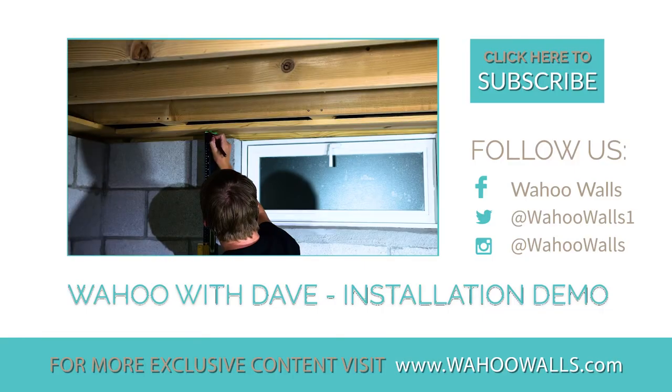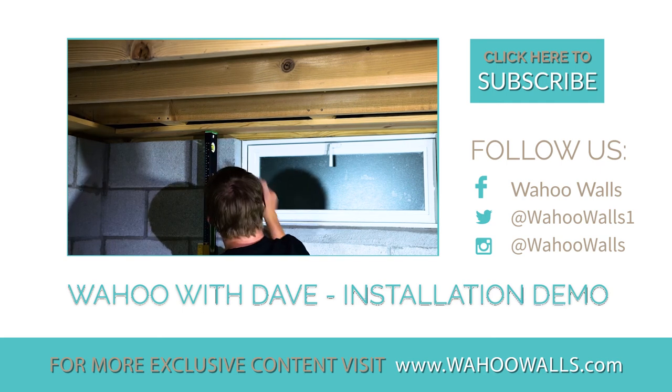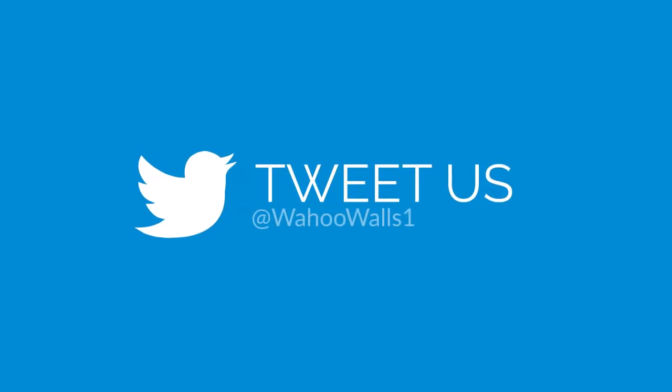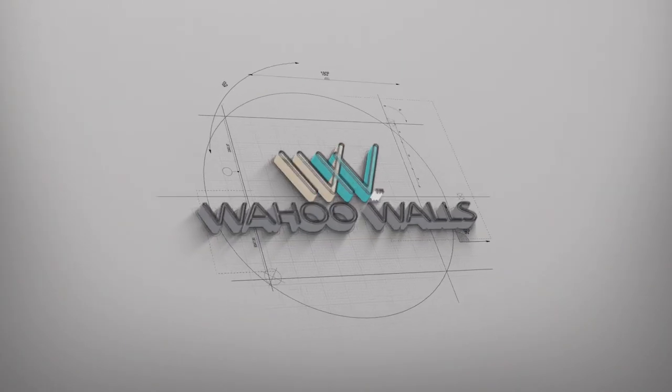Thank you for joining us today on Wahoo with Dave. Be sure to like us on Facebook, share this video, and check out our latest photos on Instagram. Questions, comments, or ideas — tweet us at WahooWalls1 and your idea might make the next video.